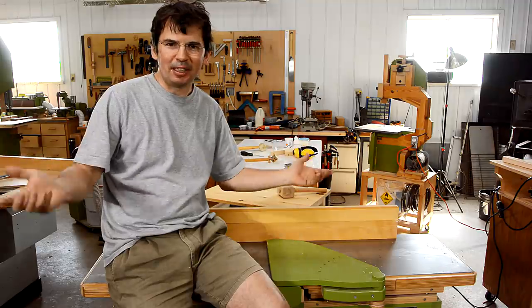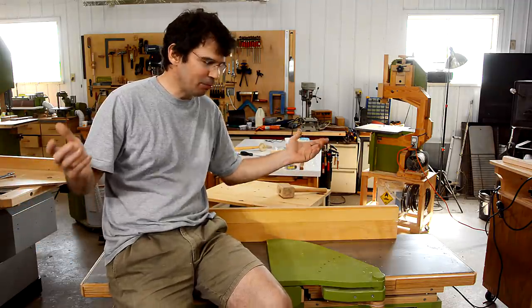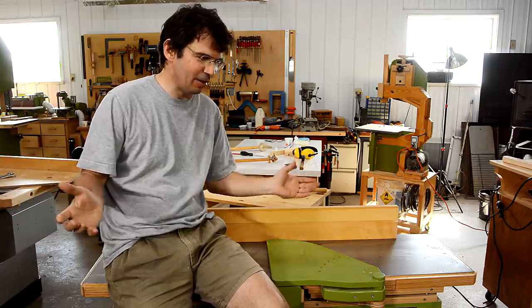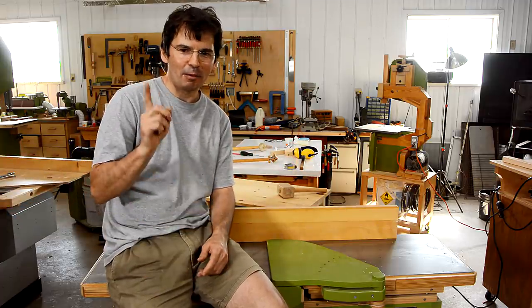You might argue: I don't hit my infeed table with a hammer, so I don't need it to be that strong. And I don't really need it to be easily adjustable because I almost never adjust it. Well, I've got one piece of wood to demonstrate why that's a bad idea.